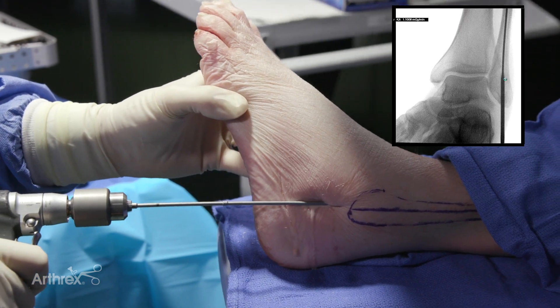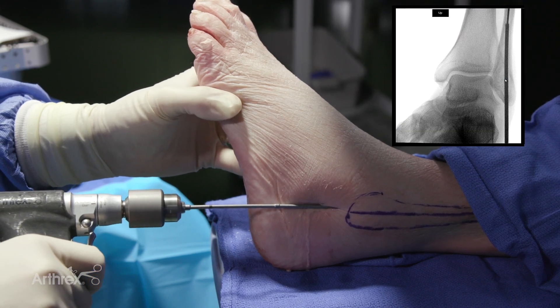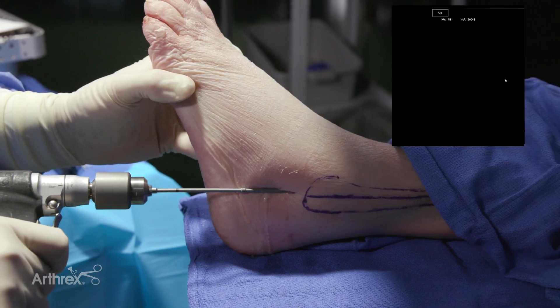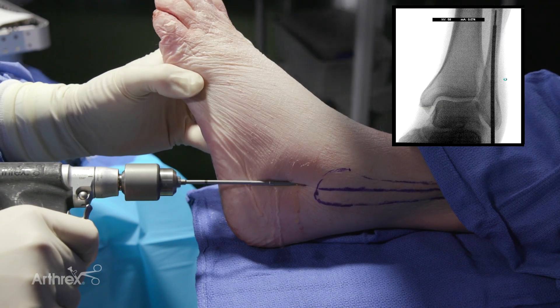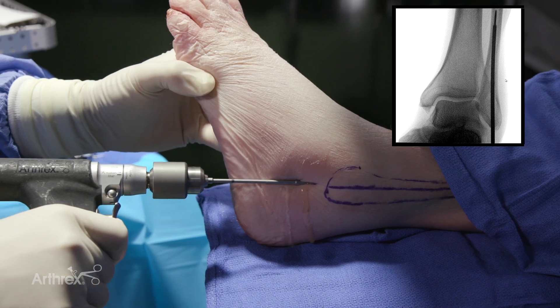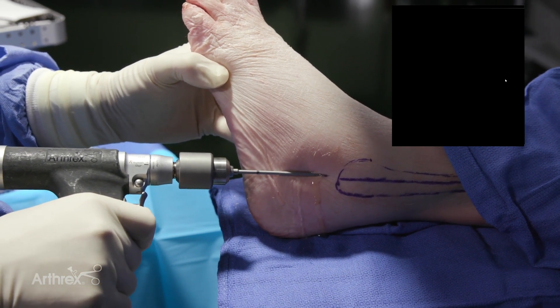The reamer is advanced until the expansion in the center of the drill bit is seen radiographically within the context of the distal fibula. You'll notice through all of these stages that I'm slightly inverting the foot, and sometimes that's necessary to get the appropriate entry angle to access the intramedullary canal and deliver the device successfully.